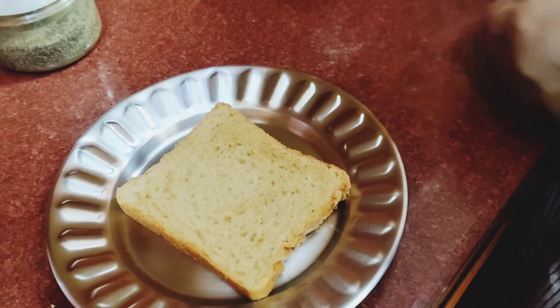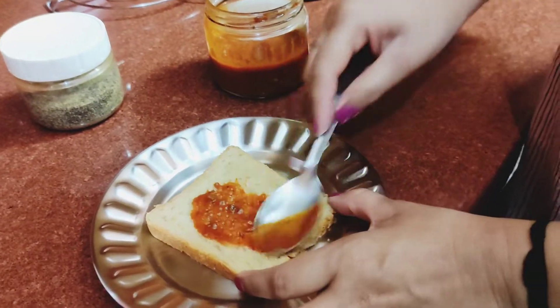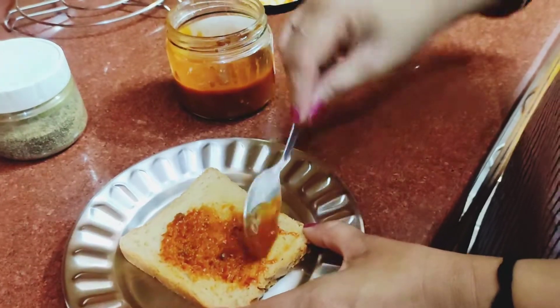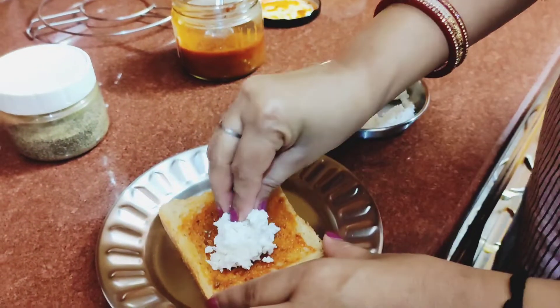First, take the bread and spread the filling on the bread.